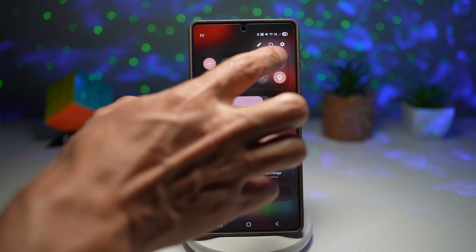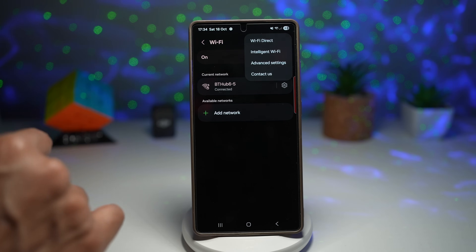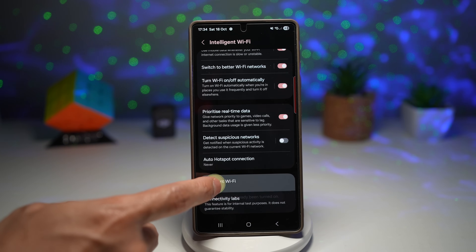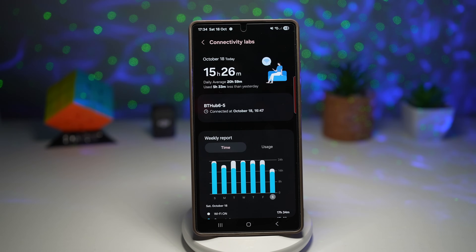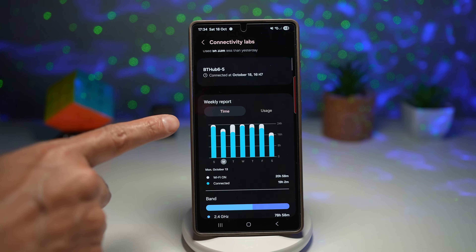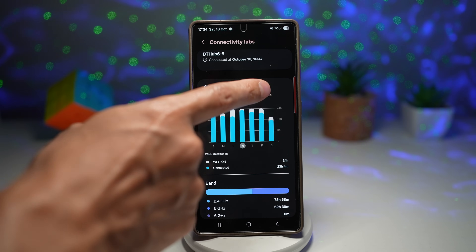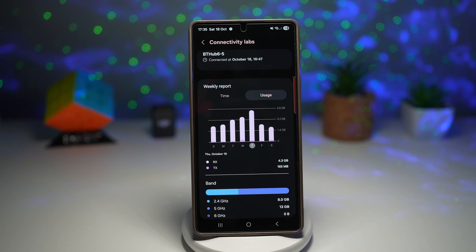To enable this menu, bring down your quick panel, tap on settings, scroll to connections, tap on Wi-Fi. Then tap on the three dots and tap on 'Intelligent Wi-Fi.' Scroll down and find 'Intelligent Wi-Fi,' then tap multiple times until you see a new menu called 'Connectivity Labs.' Tap on it and it will show you everything about your Wi-Fi — what your phone connects to, how long it's connected, and your usage. For example, my phone has been connected to my Wi-Fi today for 15 hours already. Scrolling down shows a weekly report of how long it's been connected each day.